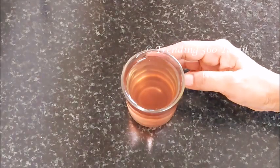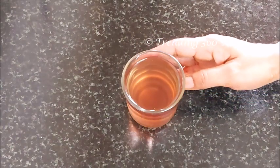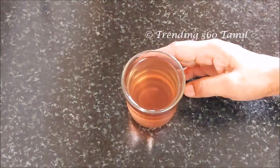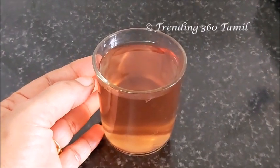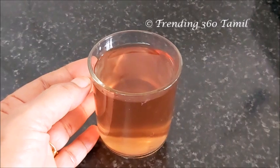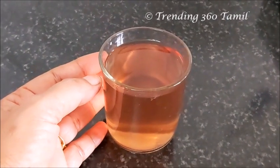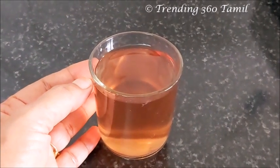If you want to use a normal shampoo, you will use a normal shampoo for your body.